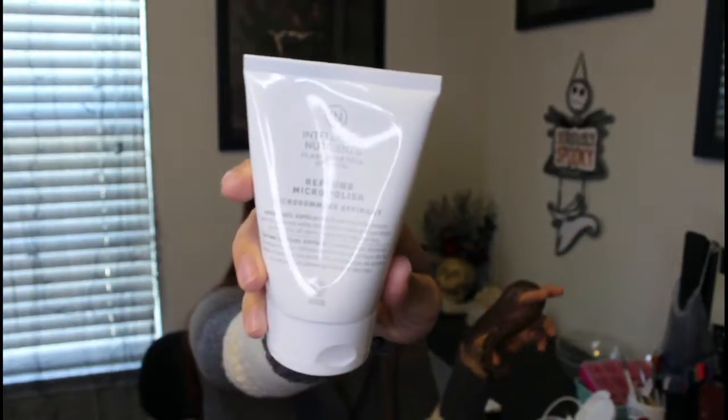On a daily basis I'm currently using this — it came in a FabFitFun subscription. It's the Intelligent Nutrients PlantsDen Cell Science Refining Micro Polish. When I got this I did not think it was going to work at all. It is very slippery, extremely slippery, and it doesn't have a whole bunch of grit. On the other hand, my skin actually likes it. I need to do my deep exfoliation twice a week while using this, but on a day-to-day basis it's actually really nice — it's quick and easy, and I don't have to let it sit.